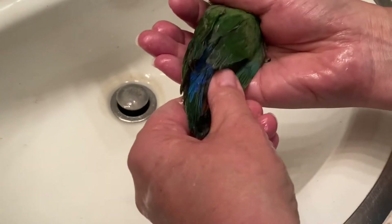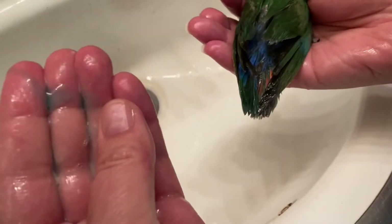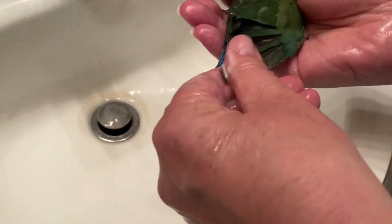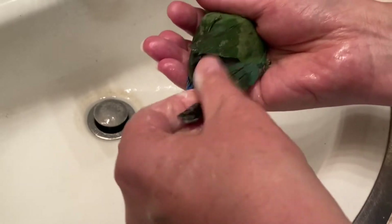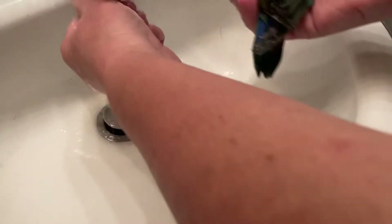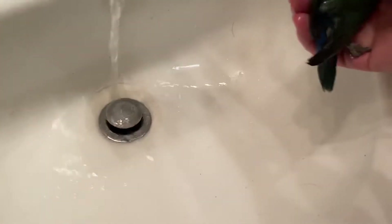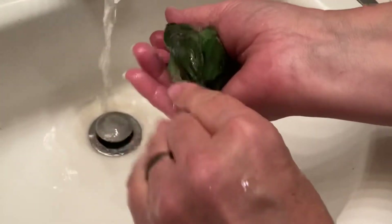Rinse off the oil, but oil doesn't come off very well, so you're going to want to use Dawn dish soap. It's gentle — they use it for wildlife when animals are stuck in oil slicks and oil spills. So you're going to want to use Dawn dish soap and work that through the oily areas now.